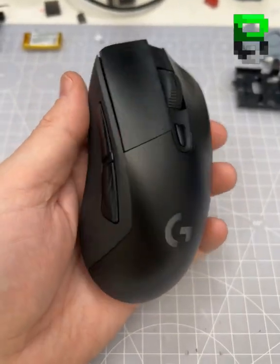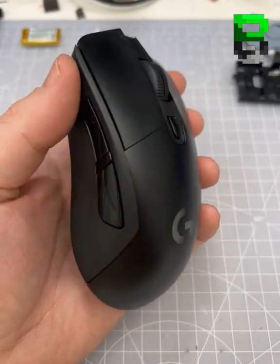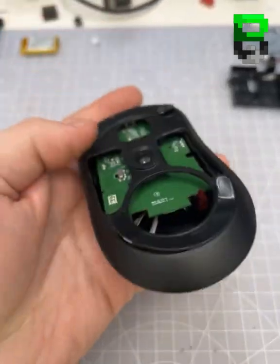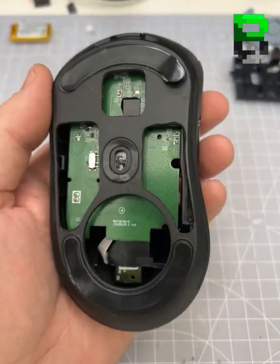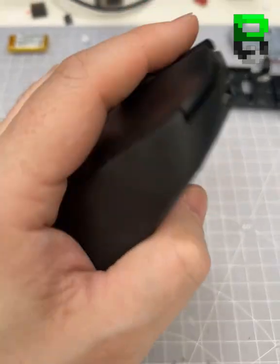So there's a G703, it's rocking Kale Reds, which is the GM4s. This has got a stock weight reduction, it's in at a mere 77 grams. Ignore the feet — it's going to have some new skates on it, just here for weight, to give you an idea of what it looks like, what it sounds like.